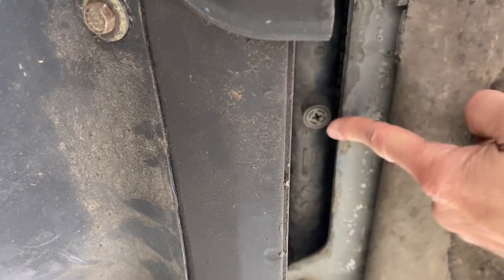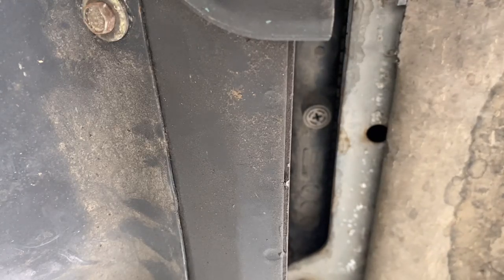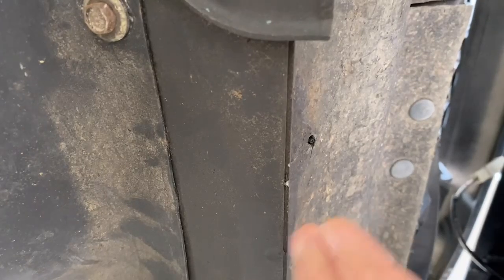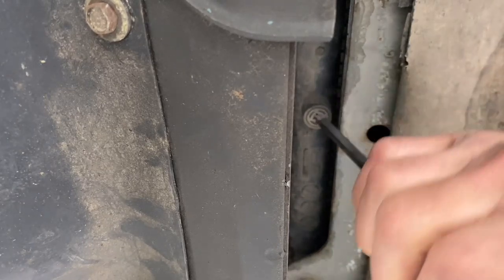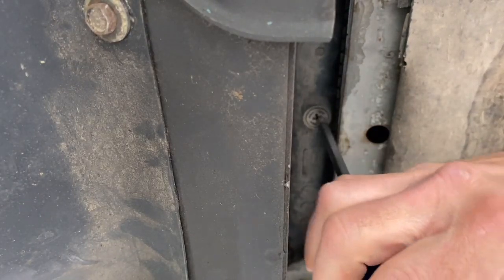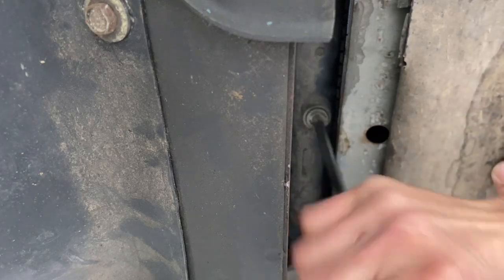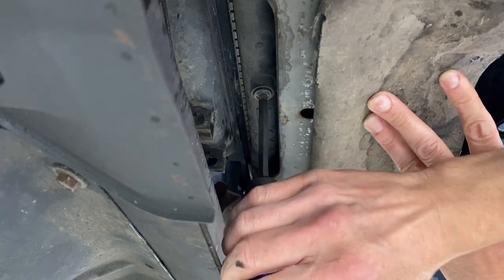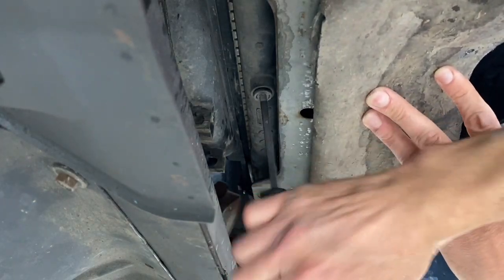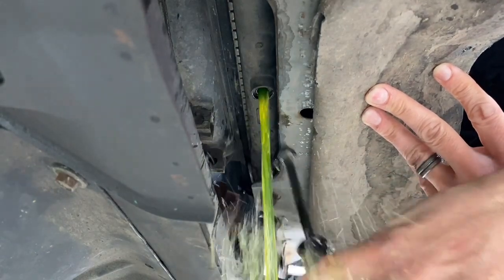Here's your coolant drain port right at the bottom after you lift this flap. I'm going to take a bucket and drain all the coolant out of the radiator. I took my radiator cap off too. Always make sure your radiator is cooled off after it's been overheating or whatever caused the issue. You don't absolutely need to see this - it's just a radiator plug, but that's how you get it out.